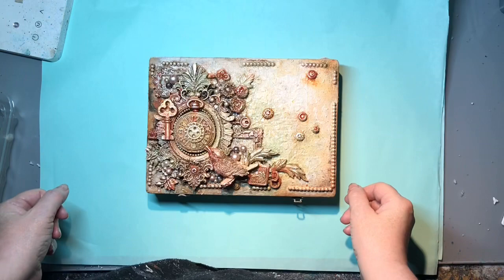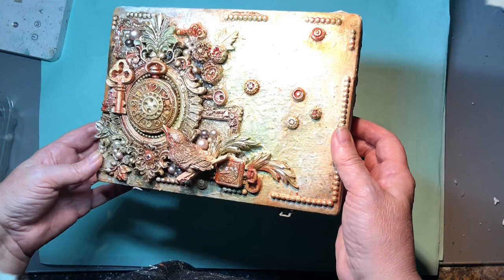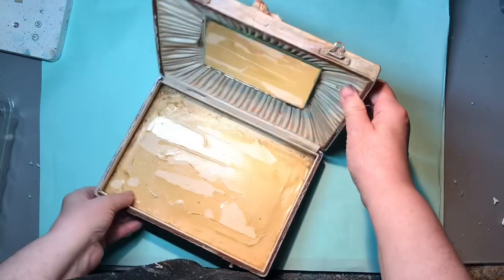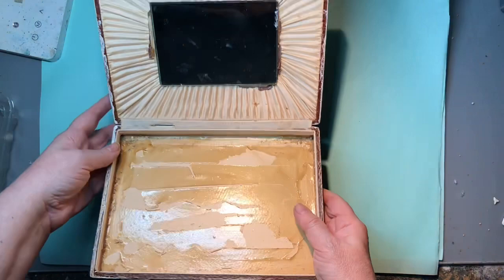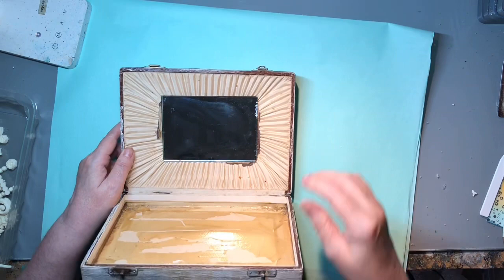Hello again. I'm going to be altering the inside of this box today. I altered the outside last week but I want to do the inside in a very similar theme, but not exactly - maybe on a smaller scale. The box is quite rough and scruffy inside, and although this bit on the bottom is really rough, I'm going to be adding texture anyway so I'm going to leave it like it is.